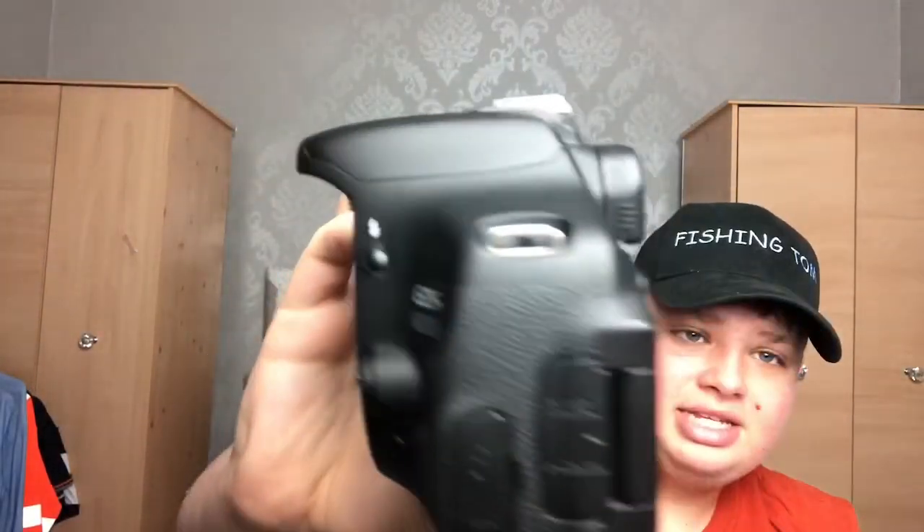Back to the camera: this is the Canon 600d. The best thing about it is vloggers love it because you can flip the screen, so if you're filming yourself it's basically a camcorder type of thing. But it's also great for taking photos. There's no battery in it right now so it's not going to work.